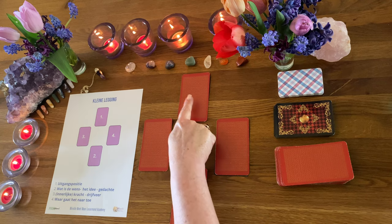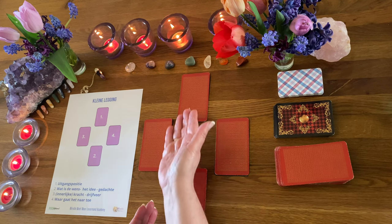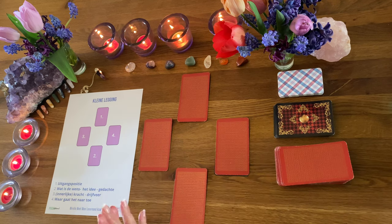Dan hebben we de eerste kaart – dat is de uitgangspositie. De tweede kaart: wat is eigenlijk de wens, het idee? Wat ligt onder die uitgangspositie? De derde kaart: wat is de innerlijke kracht, de drijfveer van iemand? En de vierde kaart: waar gaat dat dan naartoe? Dus op een hele simpele manier kun je met vier kaarten al een kleine legging doen.